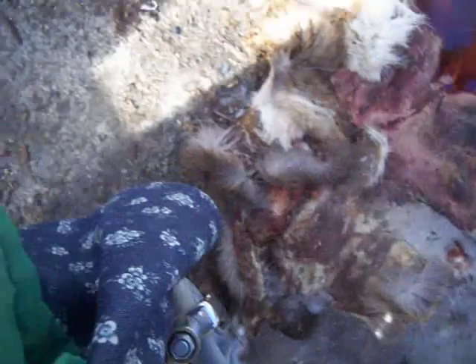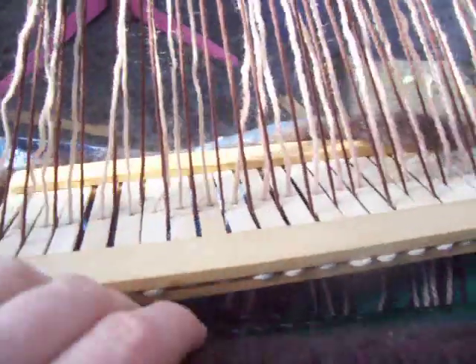Oh my gosh, it just broke while I was figuring that out, didn't it? Did it break? Yes, part of it broke off. I've got it all figured out there. Alright, back to the drawing board.